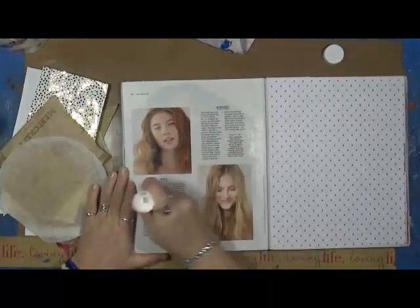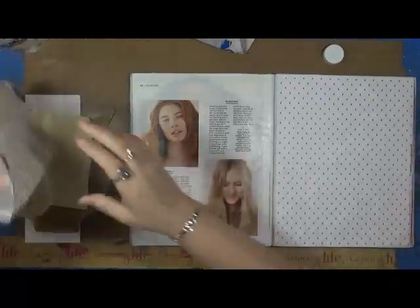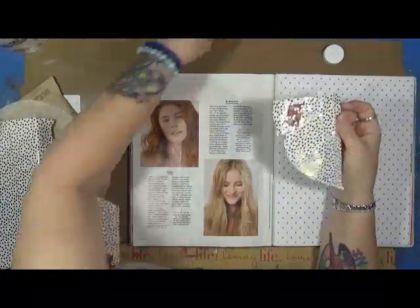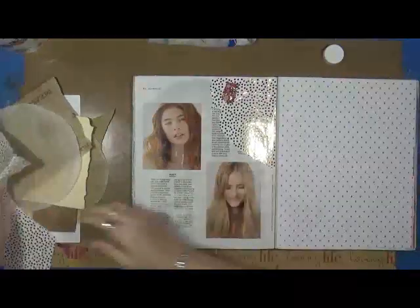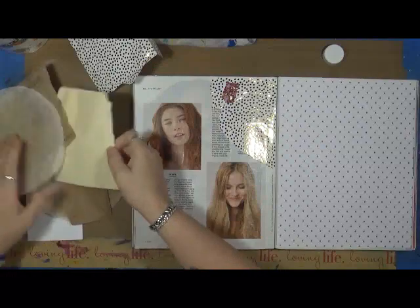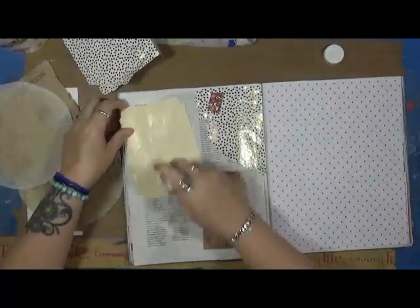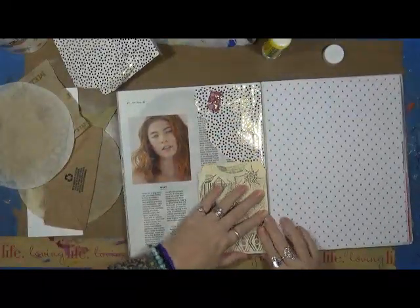So what I'm going to do is just glue down part of this page, and we're just going to grab and we're going to glue. I'm going to put this down in here — this is just a piece of a file folder. I'm going to put a little bit more glue on this just because of how heavy it is, and I'm just going to stick it in.